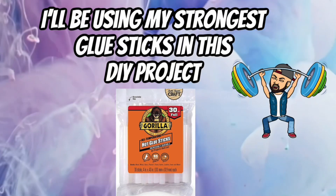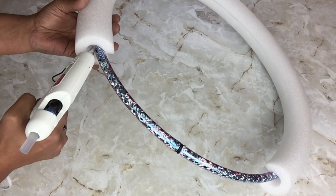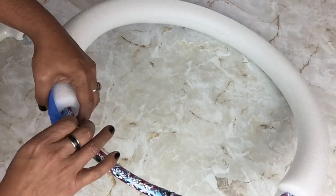For the remainder of this DIY I'll be using my strongest glue sticks. Next I'll be applying hot glue on both sides to hold it in place, and I use painter's tape to hold it in place while it's drying.